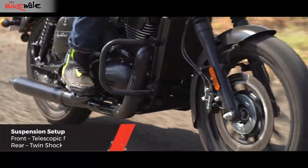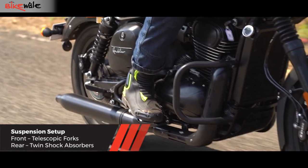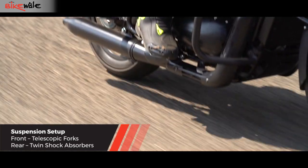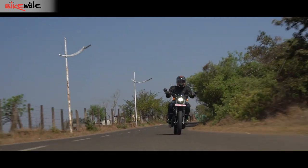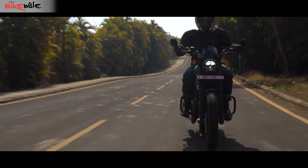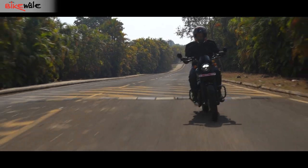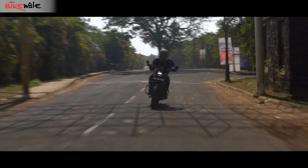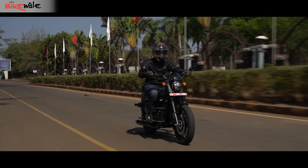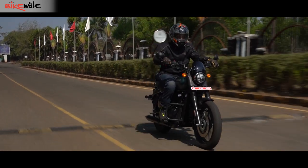The suspension setup did an admirable job through minor undulations like stones and potholes. Even at high speeds, the motorcycle felt pretty planted and comfortable. However, ride it a little fast over a rumbler and the front kicks back with a nasty jolt — the rear does the same but with lesser intensity. A plusher suspension setup would have been really appreciated.